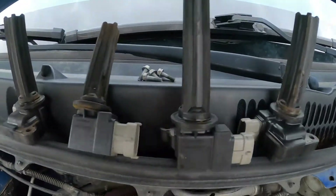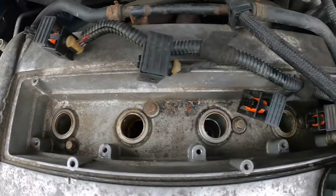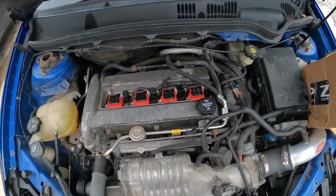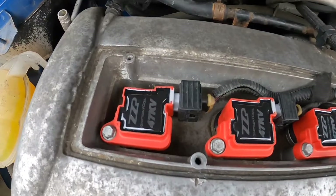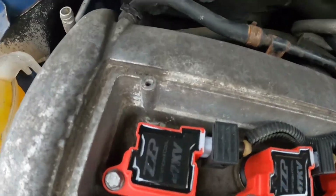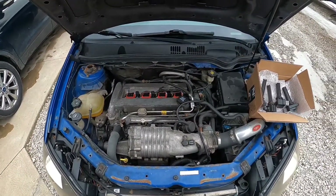I got all of them out. Now I just have to put the new ones in. We got the new ones in now — they should be good, no misfires. They look nice. I like the little ZZP lettering in chrome. It looks pretty cool, definitely looks better than just the regular black ones.